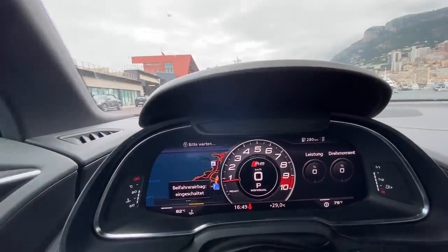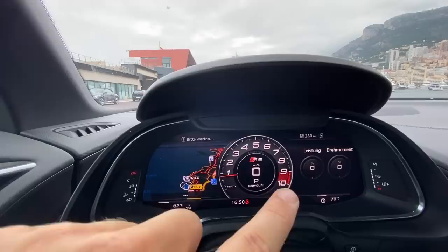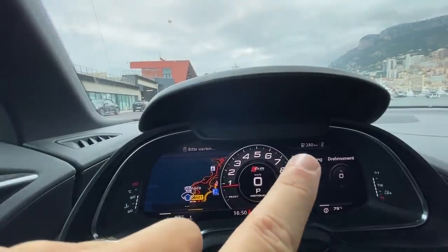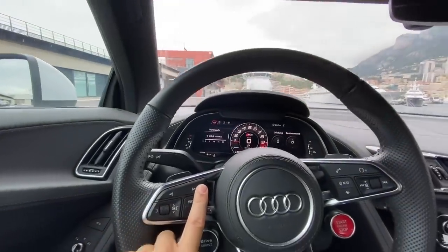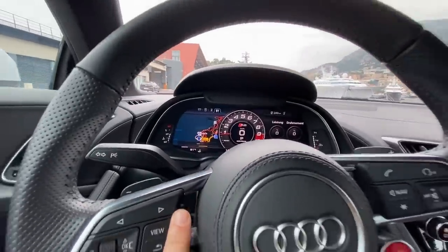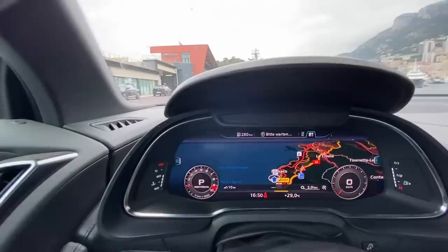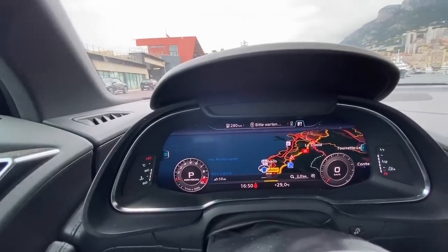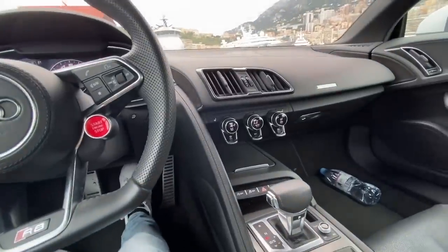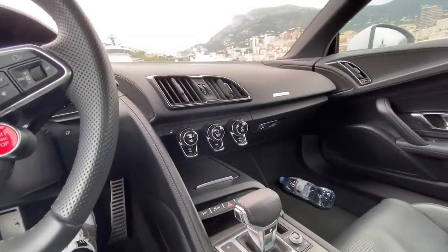Everything is done through the screen on the dashboard — no central screen in the middle. You've got the sat nav next to the rev counter, which goes all the way up to 9,000 RPM. You can use the buttons to flick through loads of options: Bluetooth, phone, maps, and more. You can press 'view' so the speedo and rev counter shrink to the corners while the menu takes priority. It was one of the first cars to do this, and it's continued on models like the Huracán, which shares the same engine and gearbox platform.